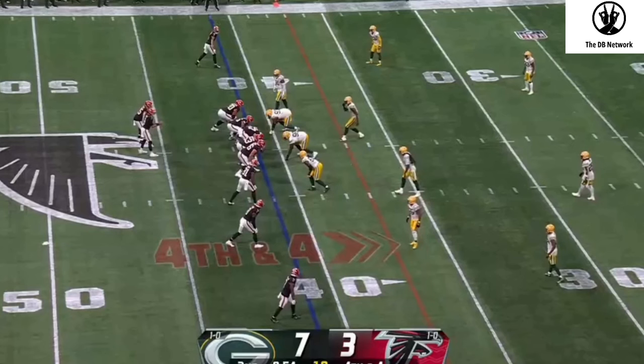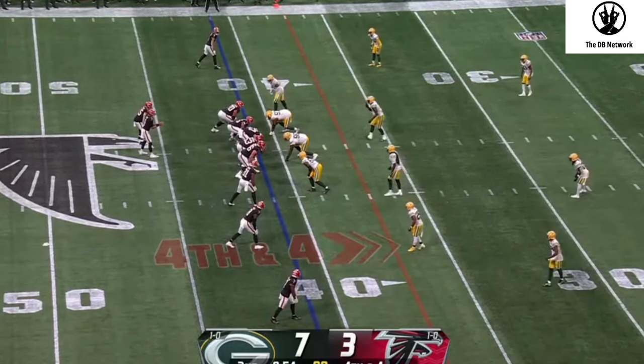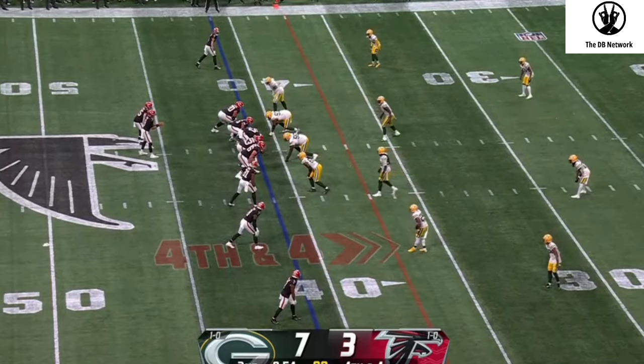When you get to college, you're going to be running quarters — everybody runs quarters. For the corners, it's pretty straightforward, not that difficult once you learn it. If you can get a head start on it, it's a lot easier. It's more difficult for the safeties and the nickels because you have to adjust to so many different things.